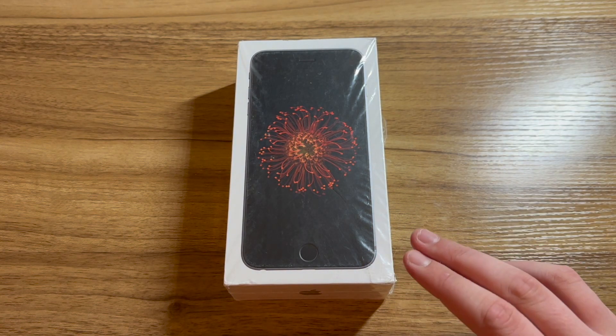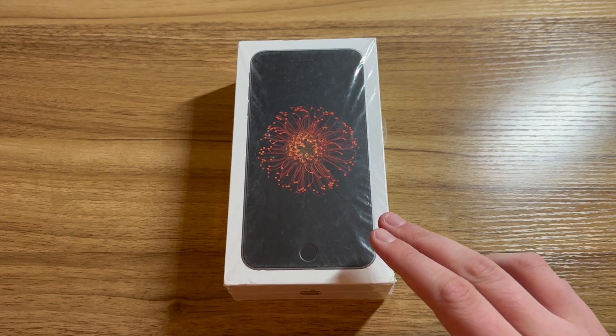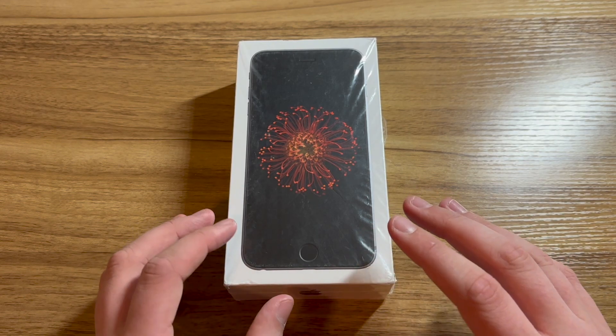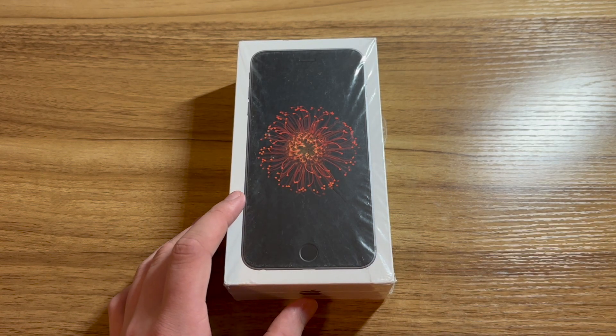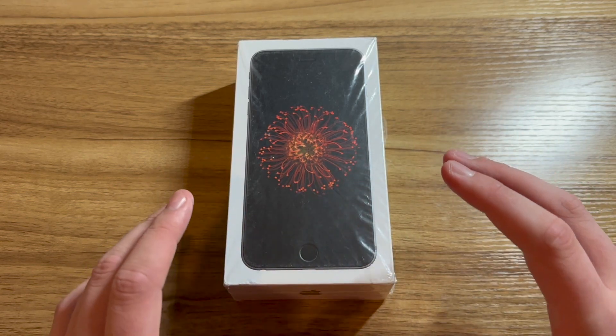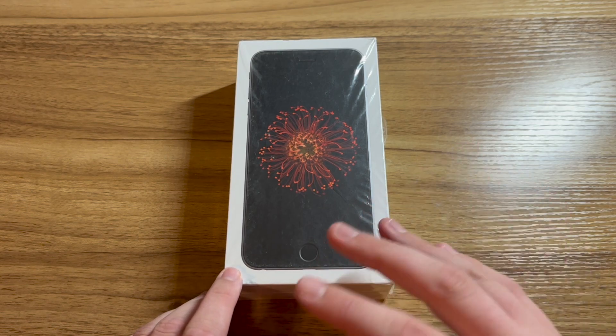I bought this phone brand new on eBay, never opened after almost 8 years, for only $160. This phone still has the seal on the phone itself. I did not take it off in the last video because I was waiting for a screen protector and case so that I could keep the phone in literal brand new condition. Now that they're here, it's time to take the seal off the phone and install the case and screen protector.